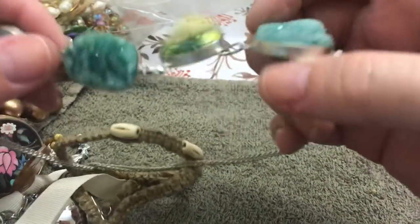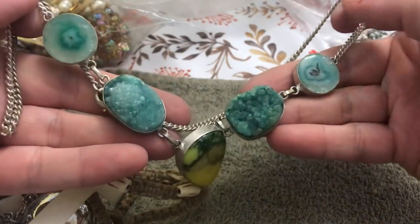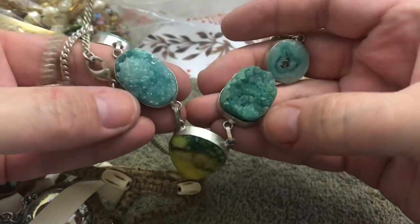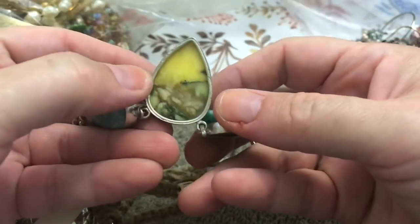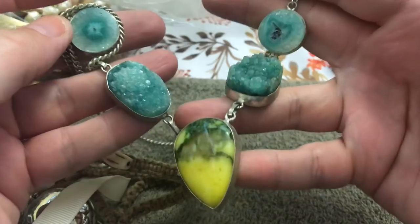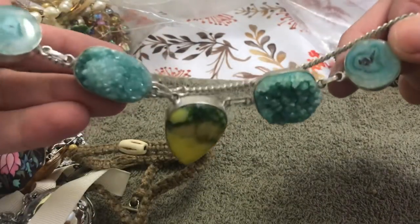I can't wait to see what's in here. This is pretty nice — it's got that like agate. I don't know what this is — what do they call that? You guys know, but I don't know what this stone is. Interesting color scheme. Looks newer, does not look like silver, but these do look like real stone.